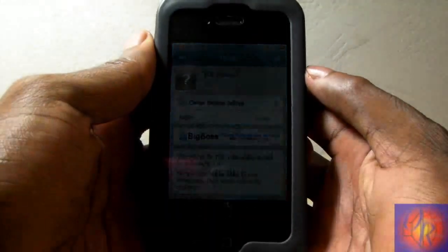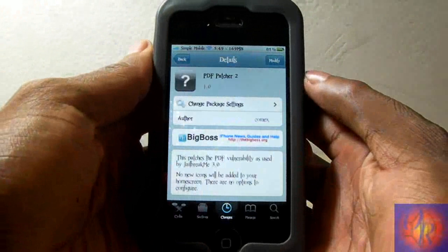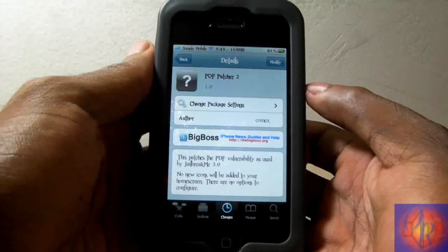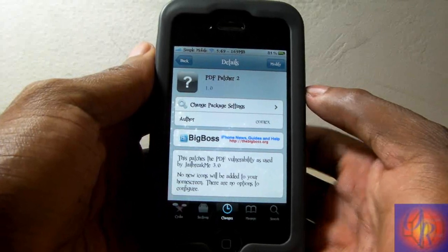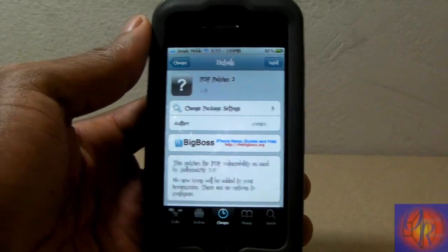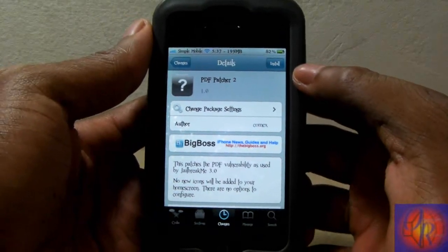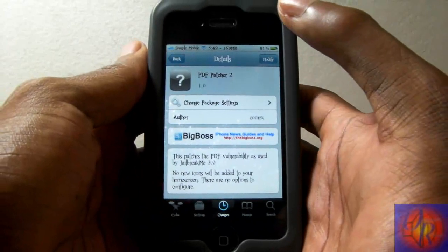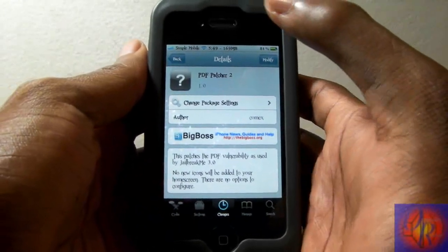Hey YouTube, Opinionated Reviewer here. I was just about to go to sleep and I decided to check Studio one more time, and realized that PDF Patcher 2 had just came out. So I said let me do a safety tip video for you guys before I go to sleep, make sure my viewers and subscribers are all right.